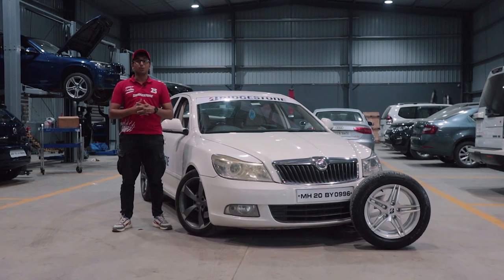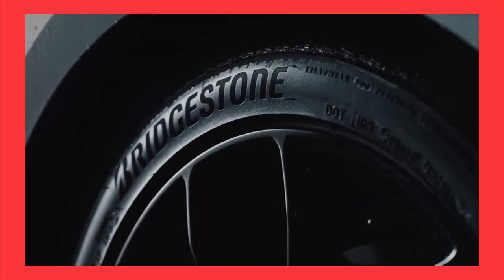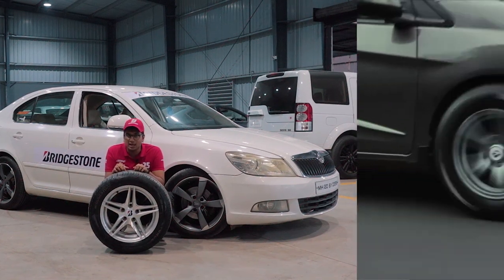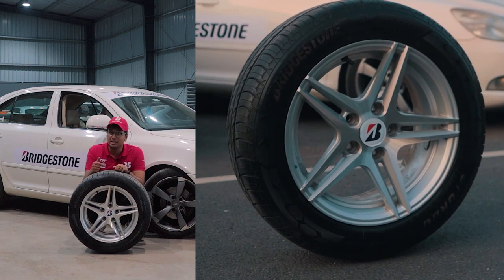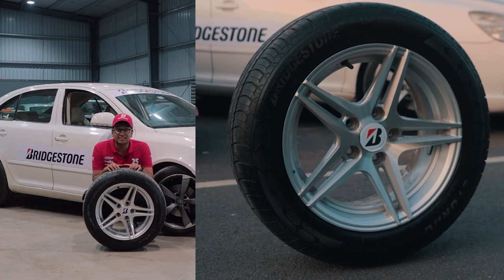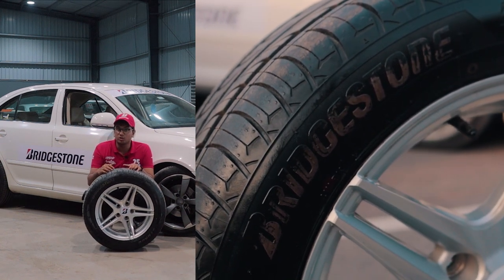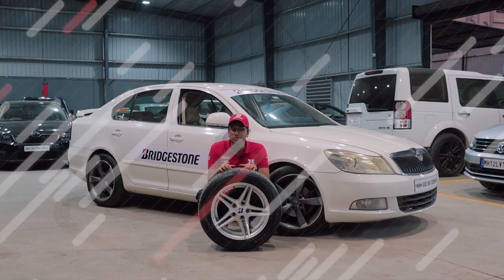A big shout out to Bridgestone India for sponsoring us yet again for our third year in the Valley Run. You must already be familiar with tyres like the Balanced B Series, the Performance Oriented Potenza line of tyres, or the Comfort Oriented Turanzas. But Bridgestone has now come out with an all-new tyre specifically designed for our Indian roads. The Bridgestone Sturdo comes with a carbon tread compound with strong reinforcements, a double ply construction wall, and 3D tread for optimum grip, better safety and all-weather usage. Compared to its competitors, the Sturdo has 29% more tyre life, and it's specifically made for the average Indian consumer and Indian roads. So if you're looking for a tyre with amazing grip, all-weather usage and amazing comfort, the Bridgestone Sturdo is the way to go.